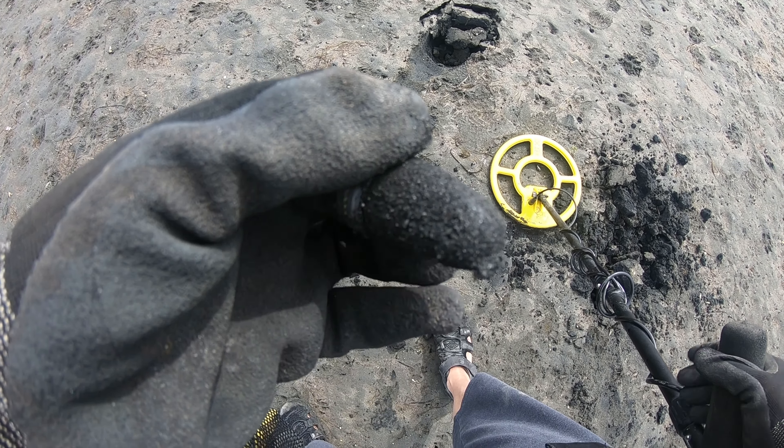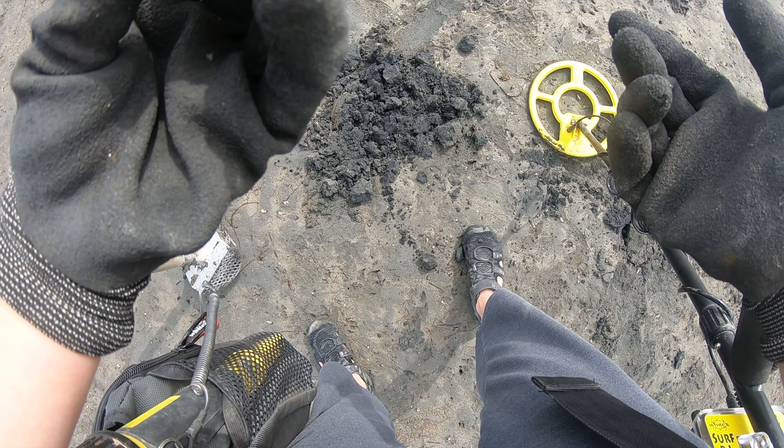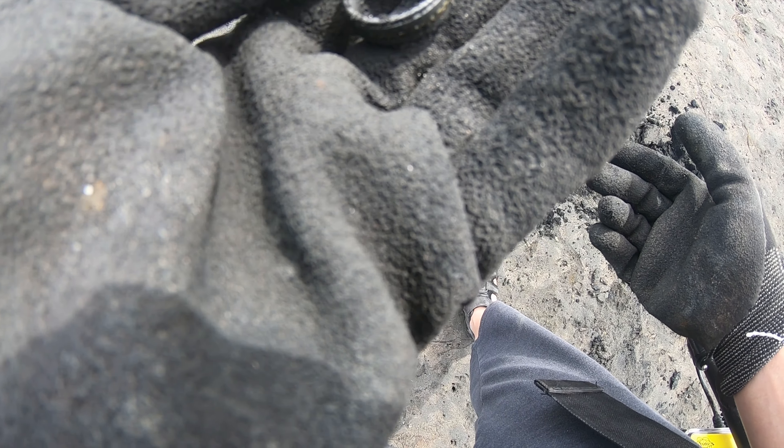Dirt digging even here. I found my first real find. We're at the beach at low tide and I found a ring. Oh my goodness. Let's see if there are any markings inside. I can't really tell, but it is a ring and we'll take a closer look later with Dirt Fisher Lou.